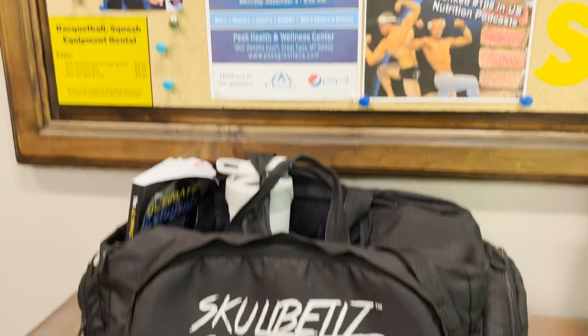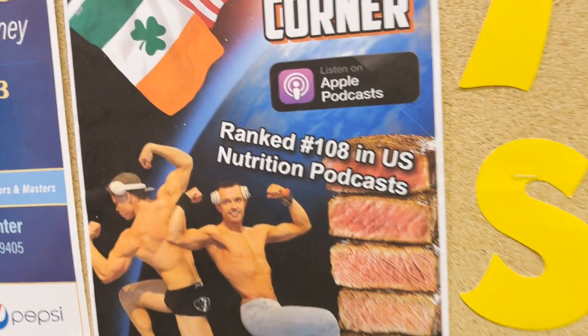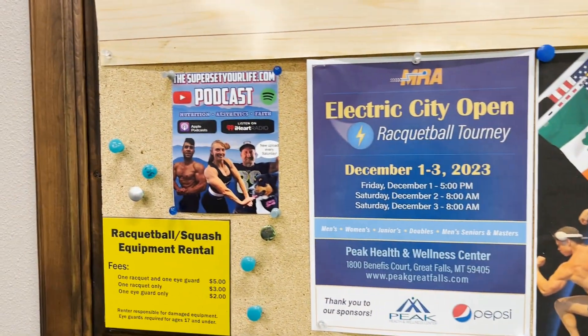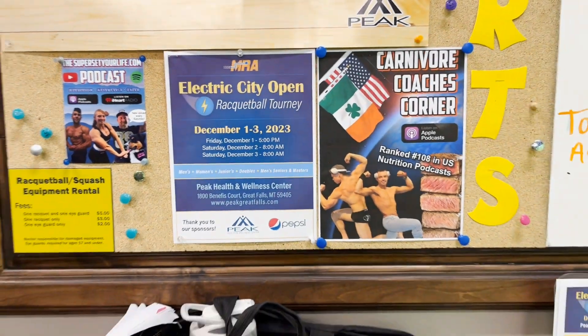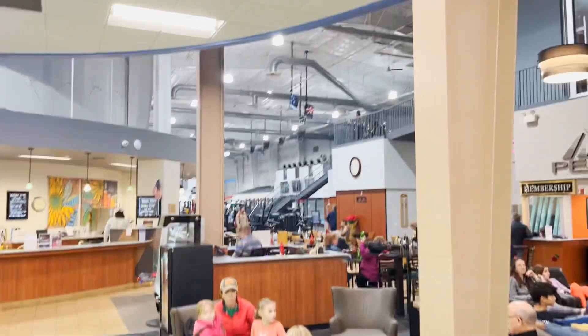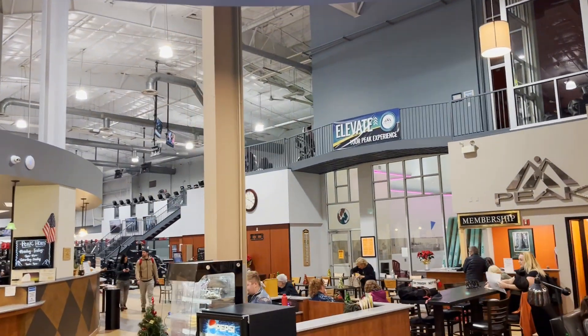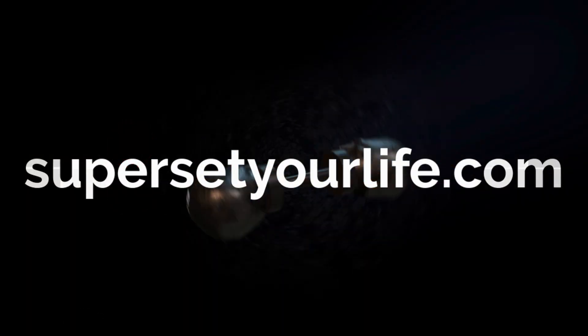Thanks so much for watching. If you ever find yourself in Great Falls, Montana, you've got to go check out Peak Health & Wellness — it's an awesome gym. Keep it locked in here at Skullbells TV for weekly workout training videos. And if you ever need some leg day motivation, check out session number 16 on our Carnivore Coaches Corner podcast, where the coaches explain why we're not fans of barbell squats and how we otherwise teach how to train legs. Hope you have a great day — talk to you later.